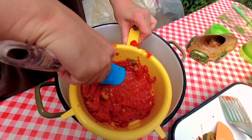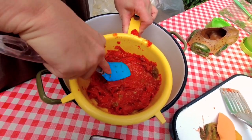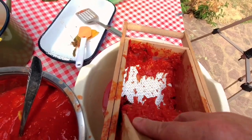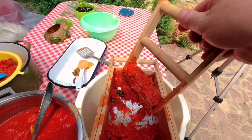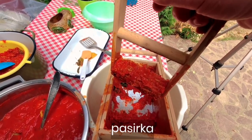So these are the finer bits being done. What is the name of this again? Is it called a pasirka? Yes, this is a pasirka — see, my language is absolutely useless.